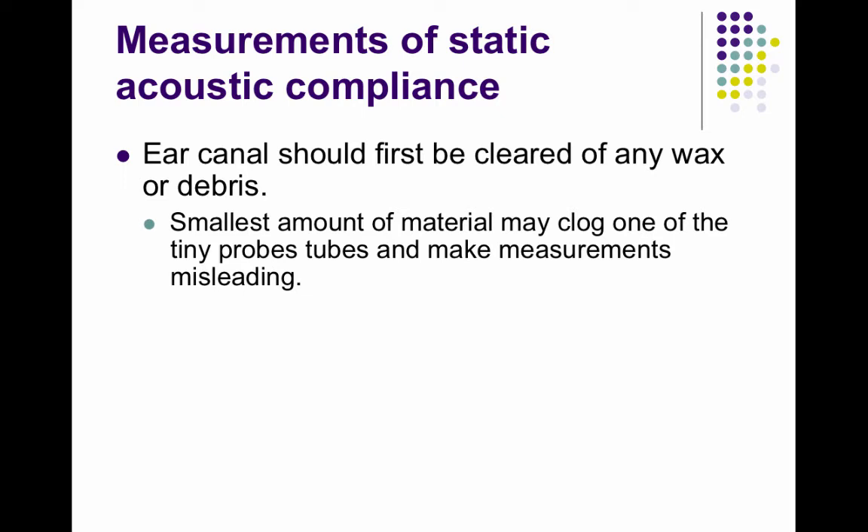To measure static acoustic compliance, first you need to look in the ear canal and make sure that it's cleared of any wax or debris, because a small amount might clog the tiny probe tubes and then make your measurements misleading.